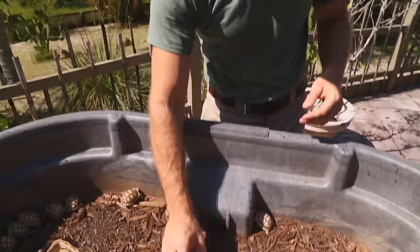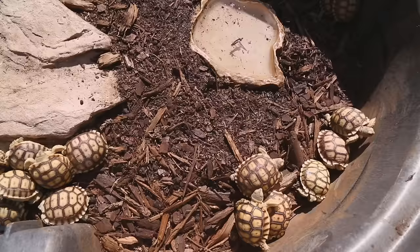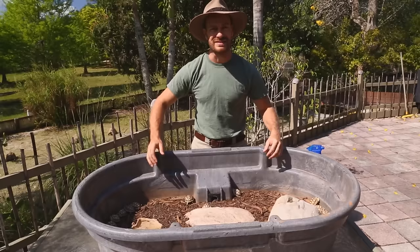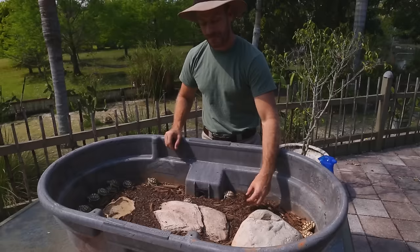A rubber Rubbermaid 50-gallon stock tub is what I'd recommend for one to four baby tortoises. You can buy these on Amazon or at Tractor Supply. I like them because they're solid, easy to clean, and I can lift the whole thing outside for natural sunlight, which provides good UVB. This tub is set up with cypress mulch and organic potting soil mixed together.